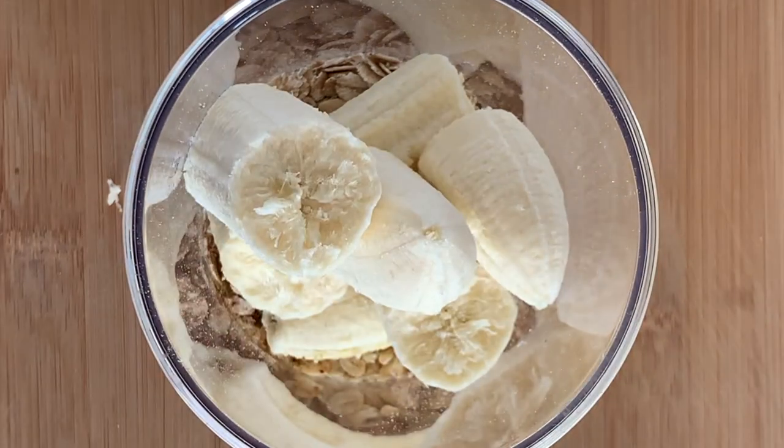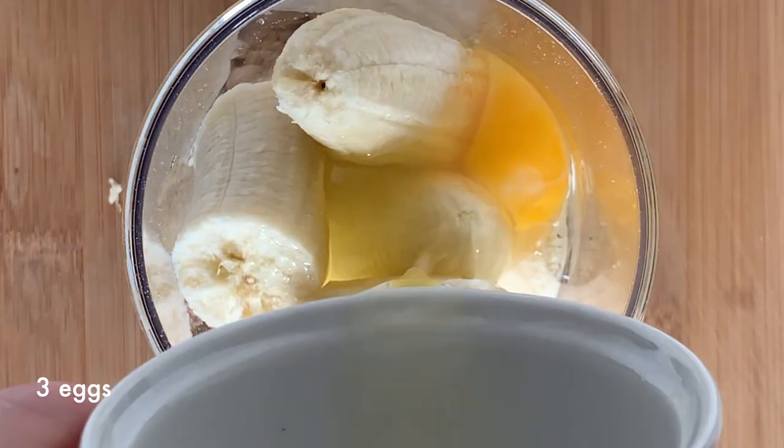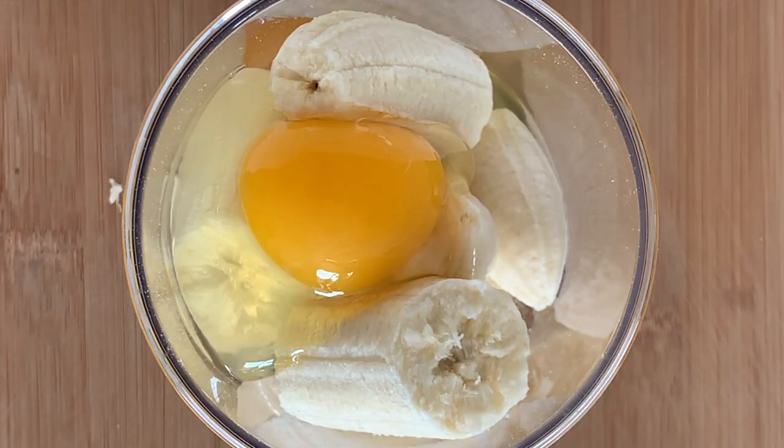But if it's a little bit more, don't worry about it. Crack the eggs one at a time into a separate bowl. You'll want to avoid any eggshells getting in the mixture, or even worse, rotten eggs.